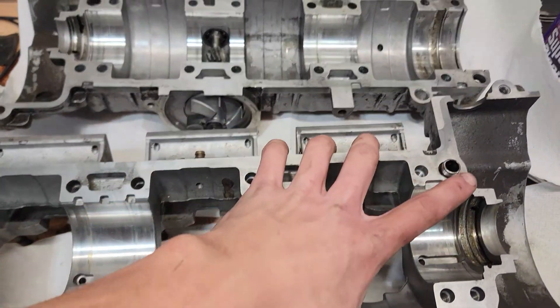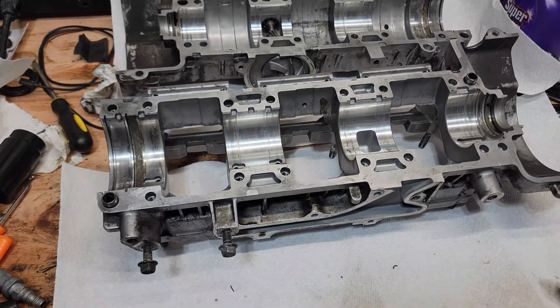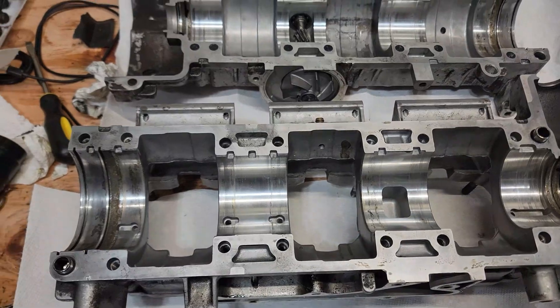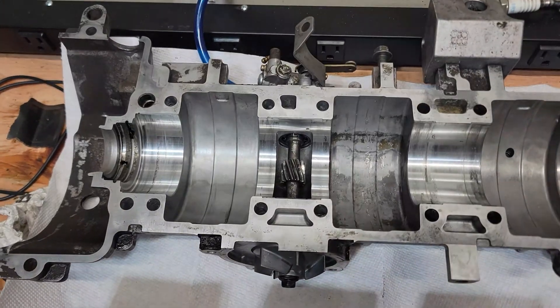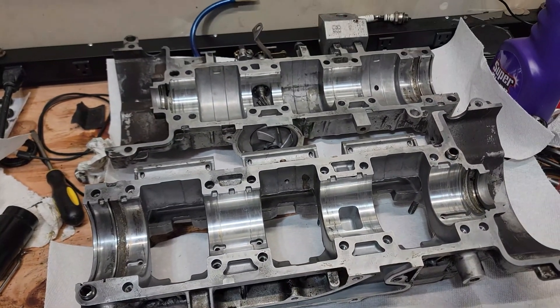I went around both mating surfaces between the two case halves with Scotch-Brite to get rid of all the old gasket material and residue, so it's nice and clean and should seat well. Then I washed the two case halves in hot water and dish soap. This is one of the most important steps — make sure everything is as clean as possible. You do not want any dirt or metal inside of here.